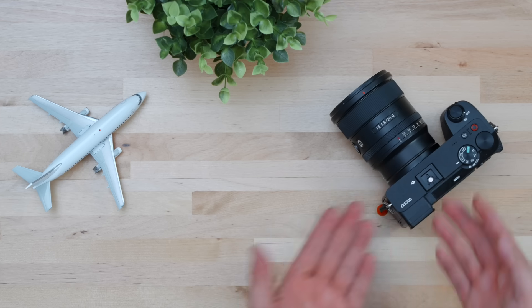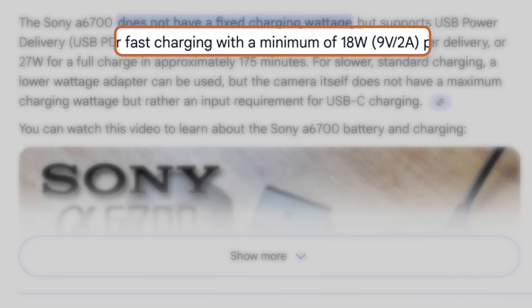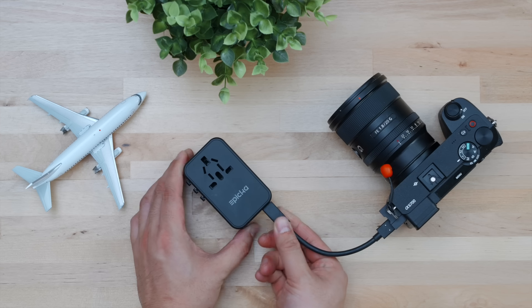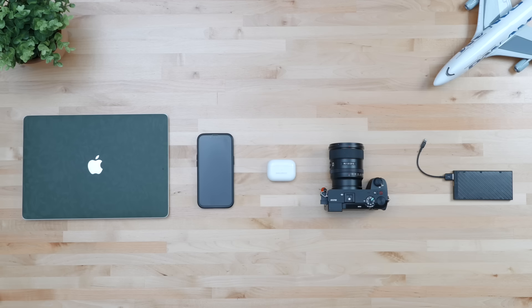Each device package, website, product page, or a Google search is all you need. For example, this camera — the Sony A6700 — a quick Google search shows it needs at least 18 watts to charge, but can maximize charging speed with a setup that sends about 30 watts. After Googling all my devices, the worst case scenario for simultaneous charging abroad would look like this: 100 watts for my MacBook Pro, 30 watts for my phone, 15 watts for my earbuds, 30 watts for my camera, and 18 watts to charge my power bank — all while I sleep.